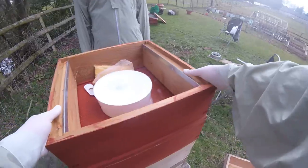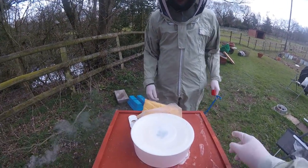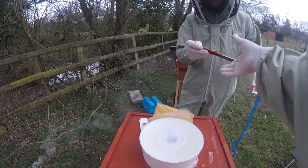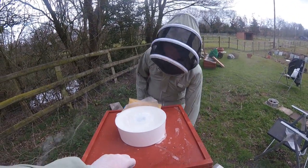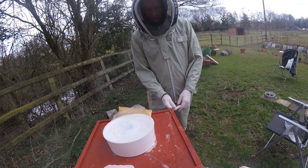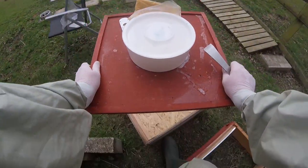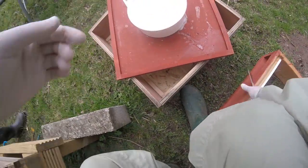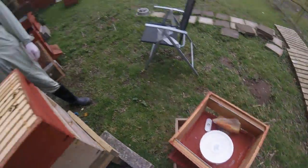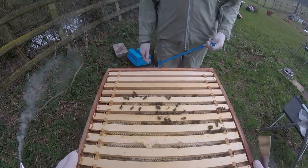We've took the roof and put that on the floor. Now we're going to open — this is called a crown board. We're going to lift that off and put it on top here. And we now have our super which should be full of honey.